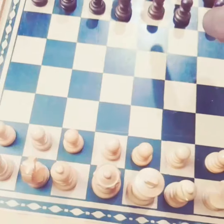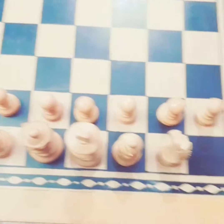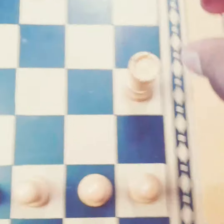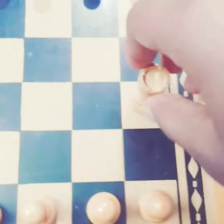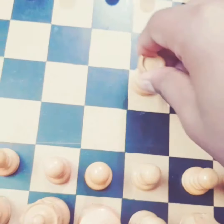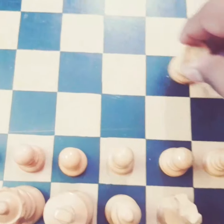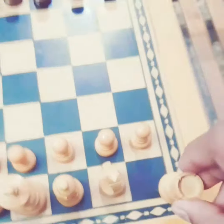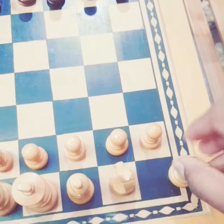The white team goes first and then the black team. When it comes to the elephant — the elephant can move straight and sideways. It can never move diagonally. This is the speciality of the elephant.